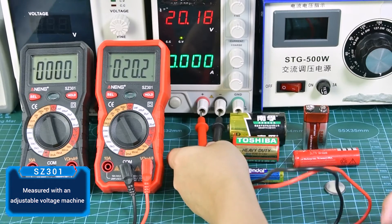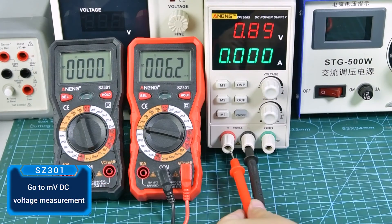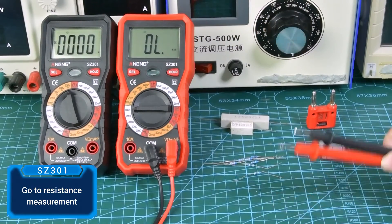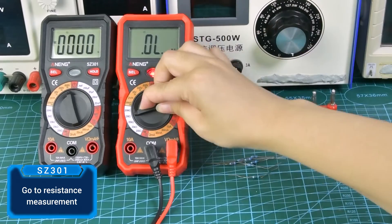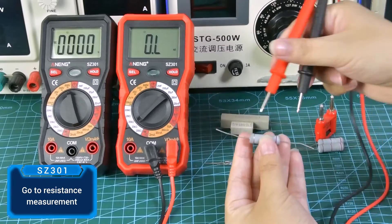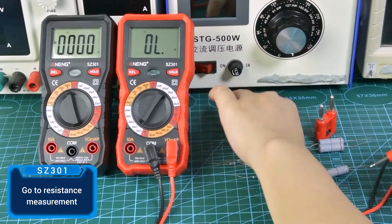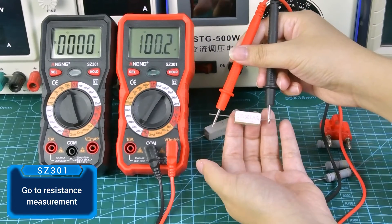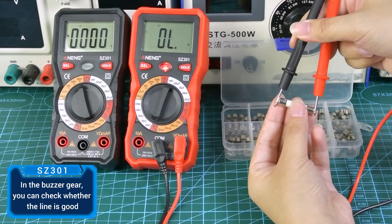Measure millivolt DC voltage, then switch to resistance measurement — just touch the test leads to both ends of the resistor. In the buzzer continuity mode, you can check whether a line or connection is good.